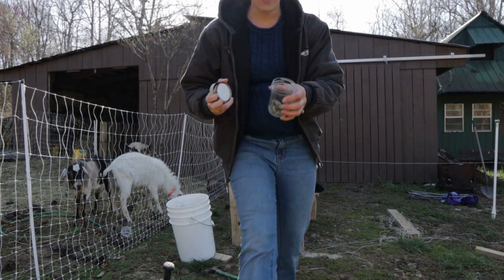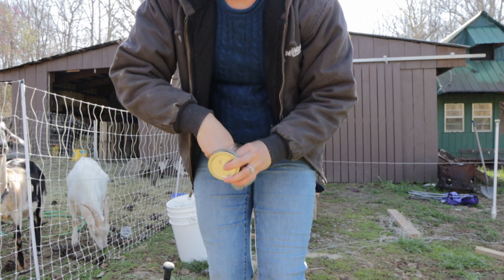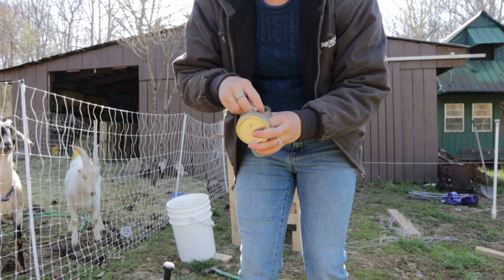We also have some red raspberry leaves that I saved from the garden. They're really great for her uterus and overall recovery.